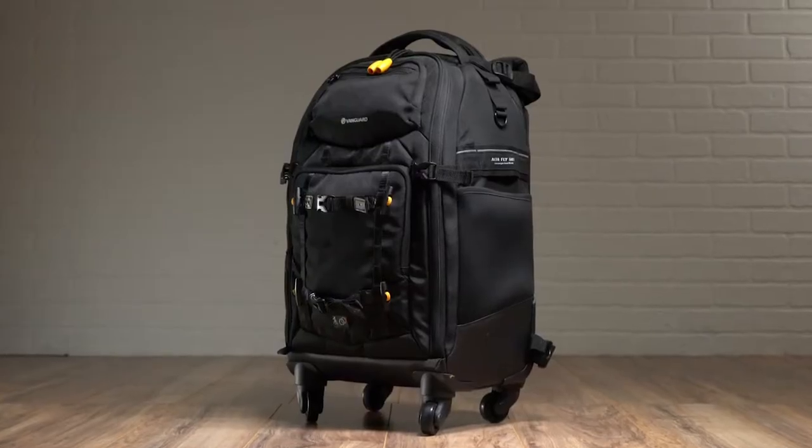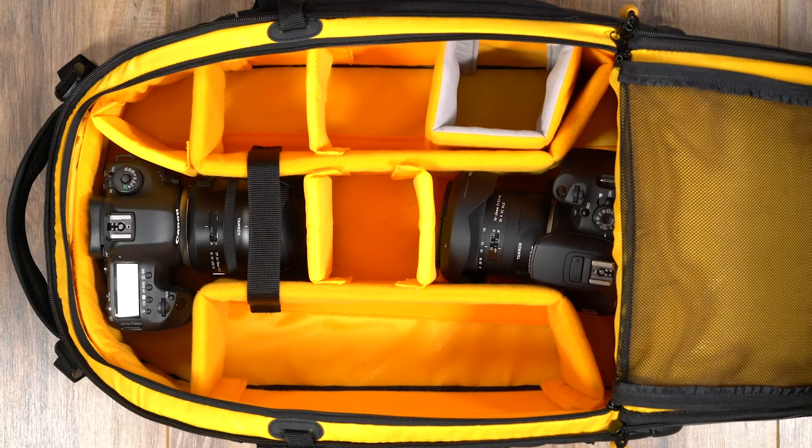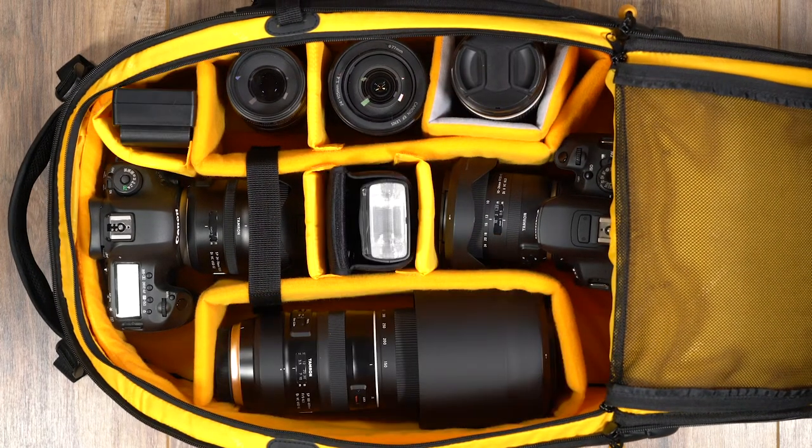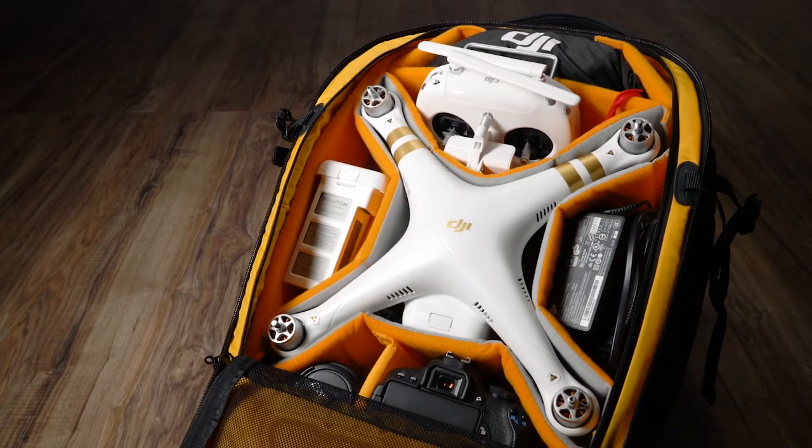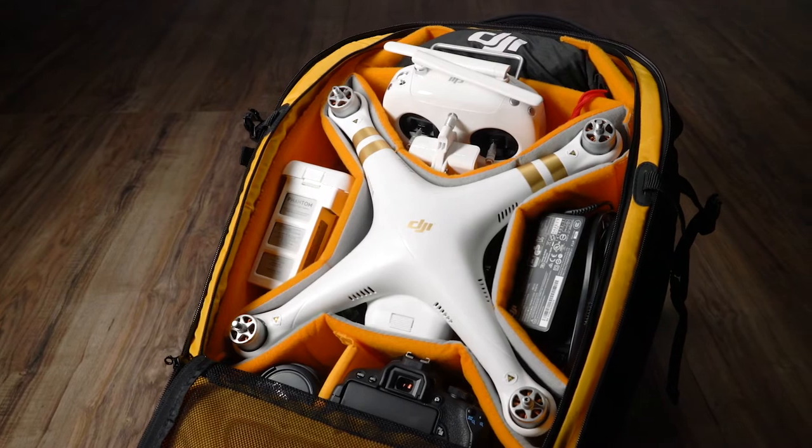Whereas the 58T fits as many as two pro DSLRs, up to six lenses, a flash unit and accessories. The 58T can also be reconfigured for a drone and drone accessories using the provided gray inserts.